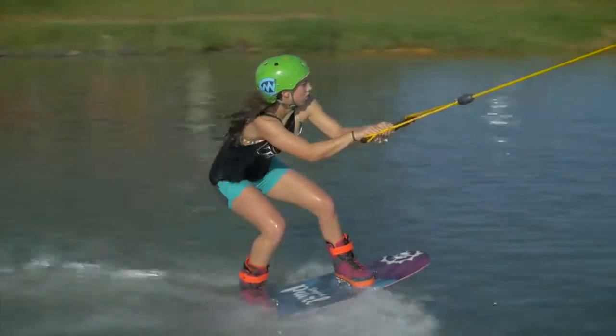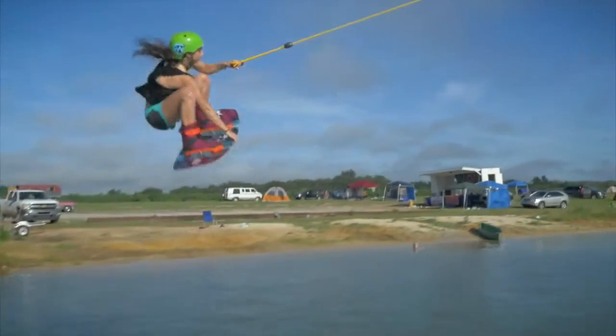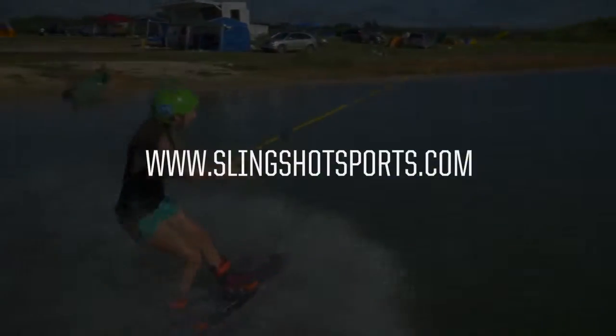For the ultimate freedom, choose the 2017 Pearl. For more, head to Slingshot Sports dot com.